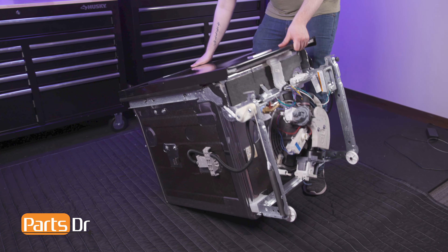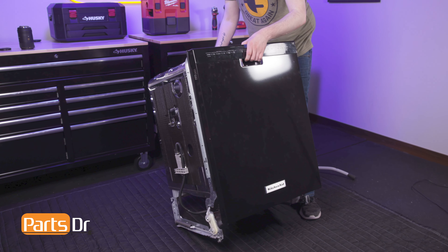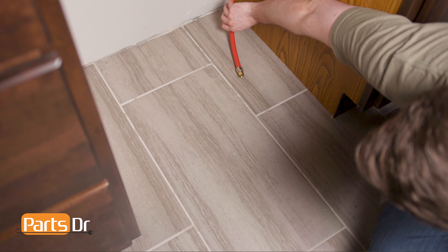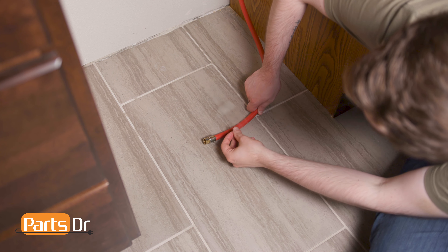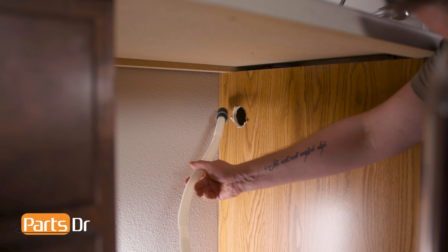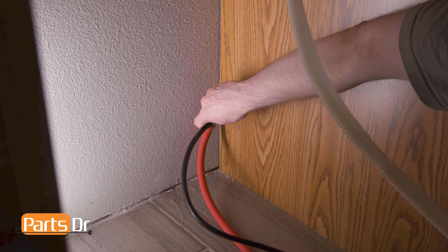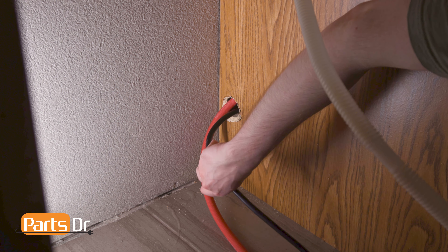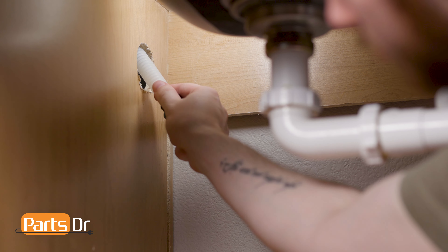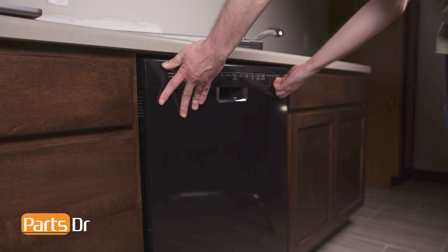Now let's flip the dishwasher over and get it reinstalled. Begin by laying the water line on the floor so that it is in line with the inlet valve, then tape it down so it remains in place when sliding the dishwasher. With the dishwasher near the cabinet, feed the drain tube through the holes located towards the top of the cabinet and feed the power cord through the lower hole. Push the dishwasher back a few inches underneath the countertop and continue feeding the drain tube and power cord into the cabinet. Repeat until the dishwasher is in place.